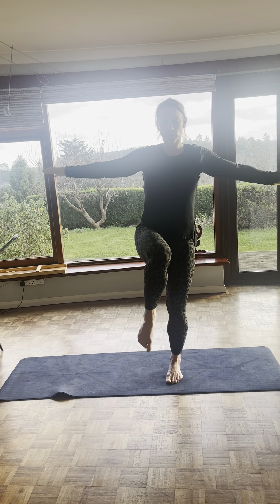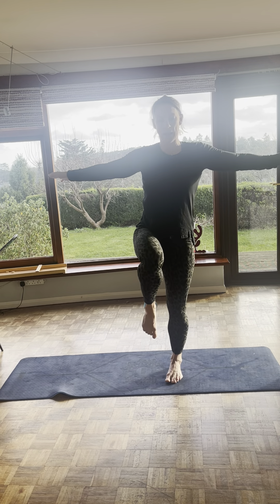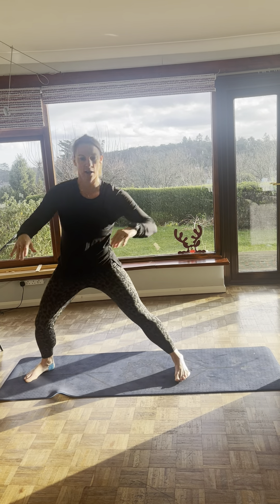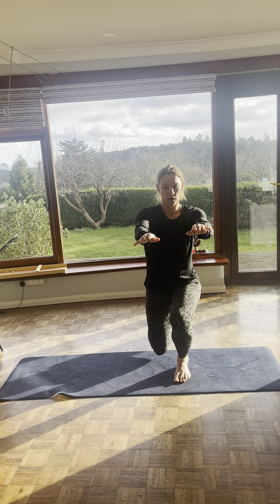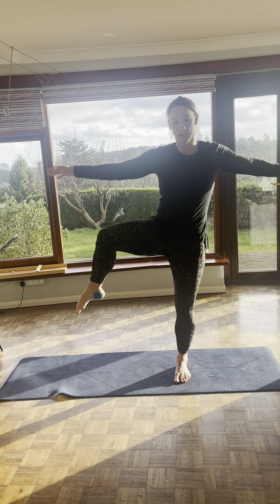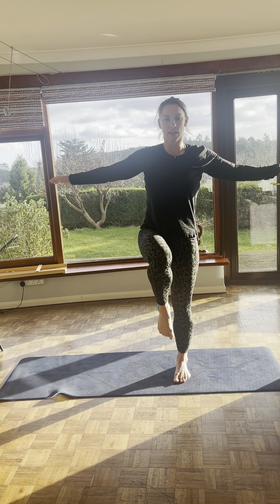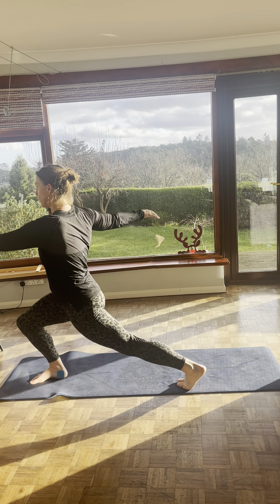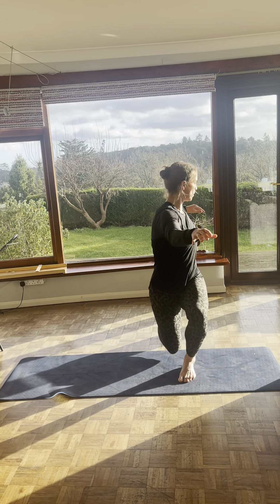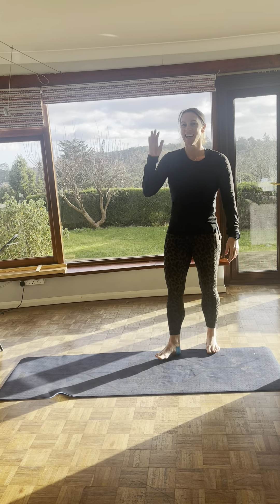Two more. Hip circle, hip circle, Supergirl, bring it back up to balance. Drop into a side lunge, twist towards the knee, back to centre, and up. Drop it down, twist towards the knee, back to centre, up. Last one: hip circle, hip circle, Supergirl, back to balance, drop into a side lunge, twist towards the knee, back to centre, and up. Drop it down, twist towards the knee, back to centre, up. Shake it out.